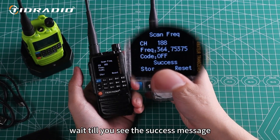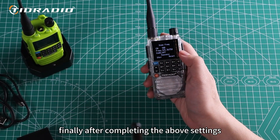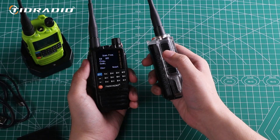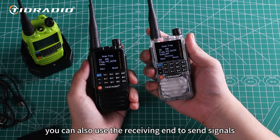Wait till you see the success message. Finally, after completing the above settings, test communications to ensure that the radios can communicate properly with each other. After successful operation, you can also use the receiving end to send signals.